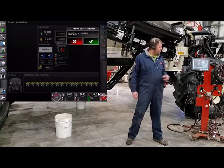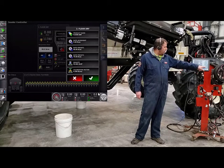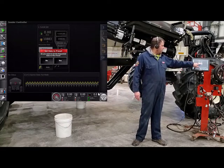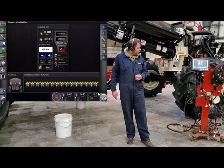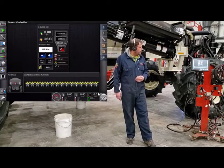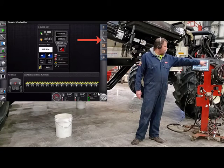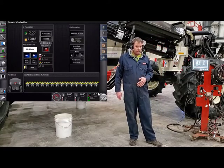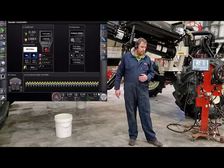Once I have that in there, press OK. It puts me back to my product list. Now I have everything set up. I can press OK. It'll ask you if you want to set your preset rate one as the requested rate — I'll just say yes. Now our tank is set up for the calibration. We'll bring out our configuration tab, which is the wrench and the gear. Before we leave the cab, we're going to have to make sure that we have a manual speed in there.